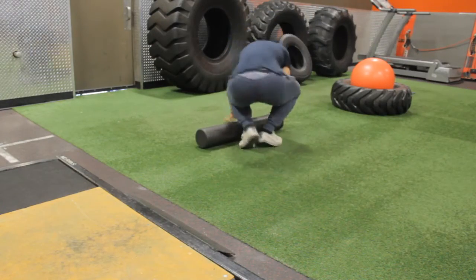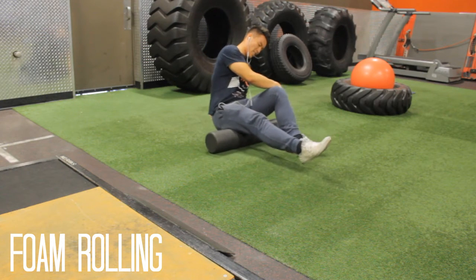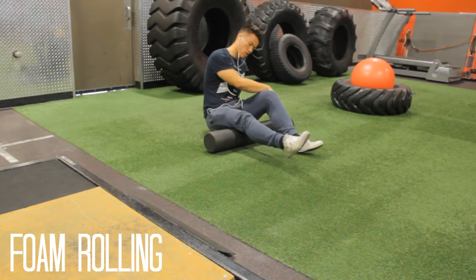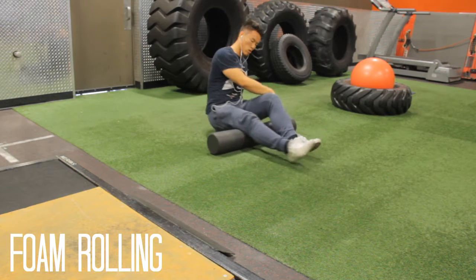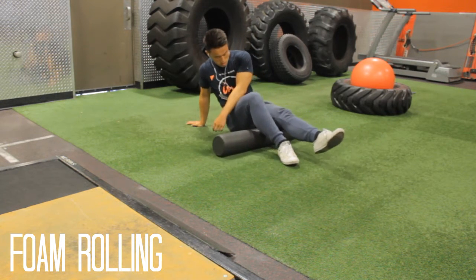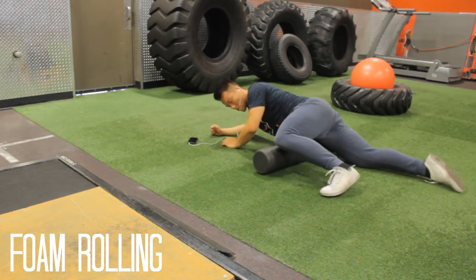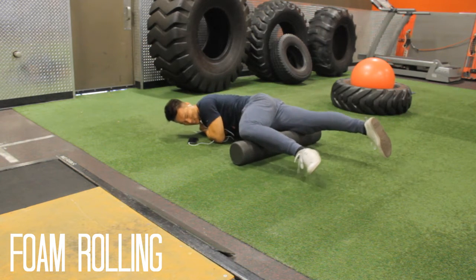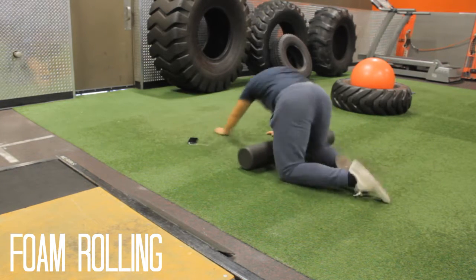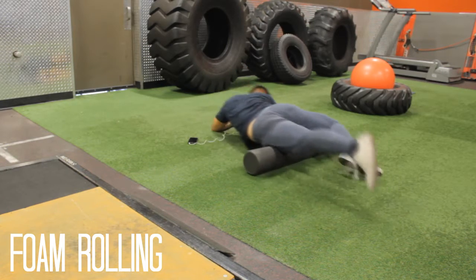Nonetheless, we are back in the gym. We got to foam roll today. A lot of people, myself included, foam roll before a leg session, before a squat session. However, I also foam roll after my squat sessions just to keep my legs from getting sore and to keep knots from getting into my thighs. Because the booty is pretty big, and when the quads are big like mine, you have to roll them out and make sure nothing is wrong with them.